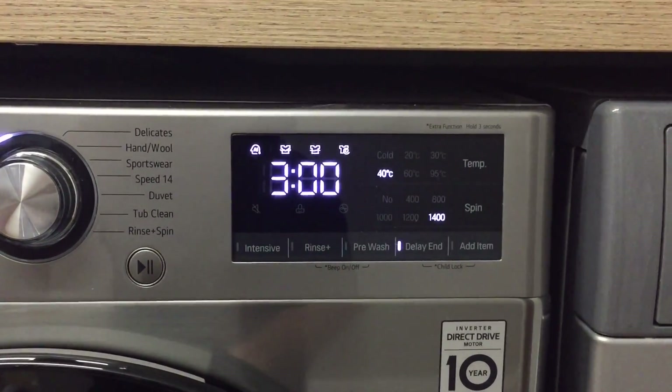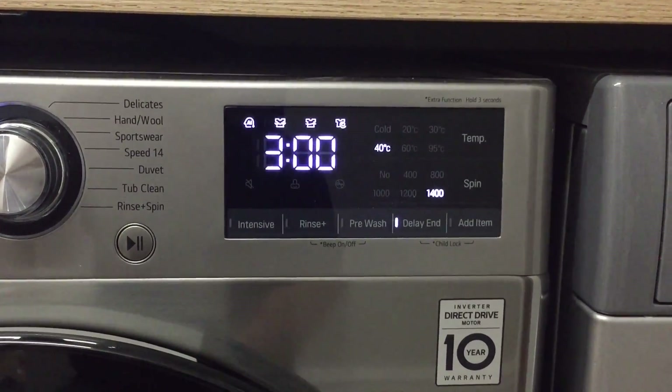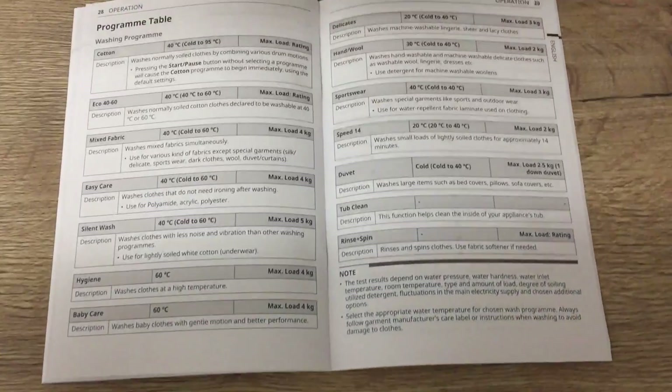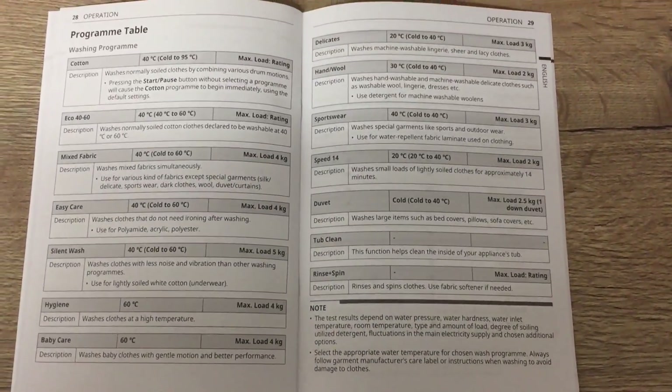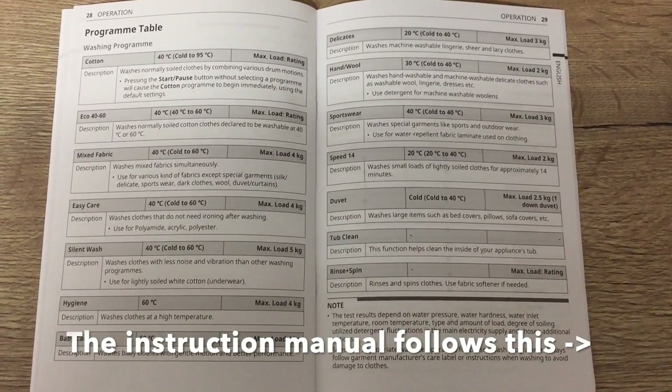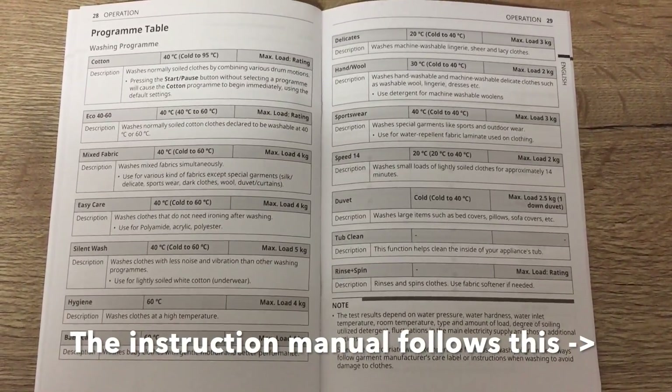The display indicates how long the cycle will take to run. At the end of this video there will be pictures of the instruction manual, showing the program table and what each setting corresponds to. Please refer to the end of the video for the full instruction manual. Thank you.